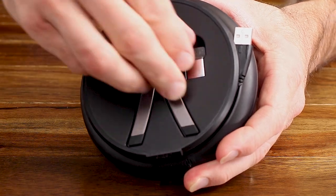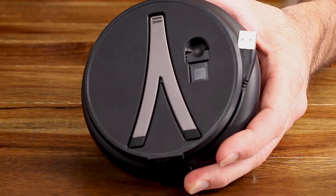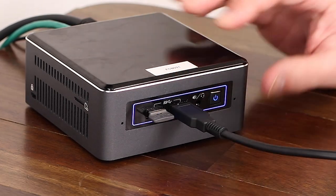However, once it's charged, I prefer to use the Speak 710 wirelessly via its included Link 370 USB dongle. The dongle is conveniently stored on the bottom and you simply plug it into any available USB port on your device. After being fully charged, the battery provides up to 15 hours of talk time so you never have to worry about it dying during a call.